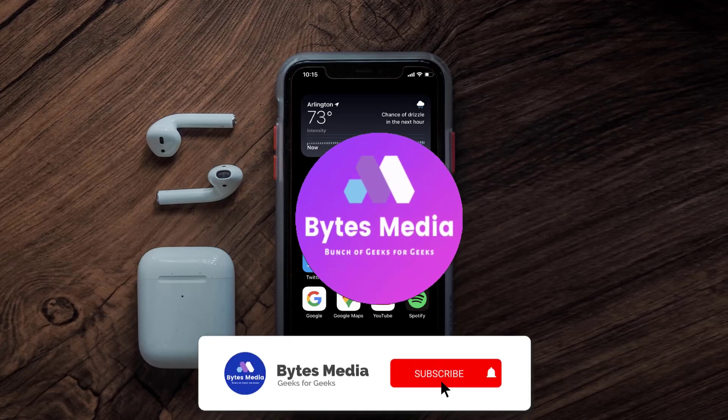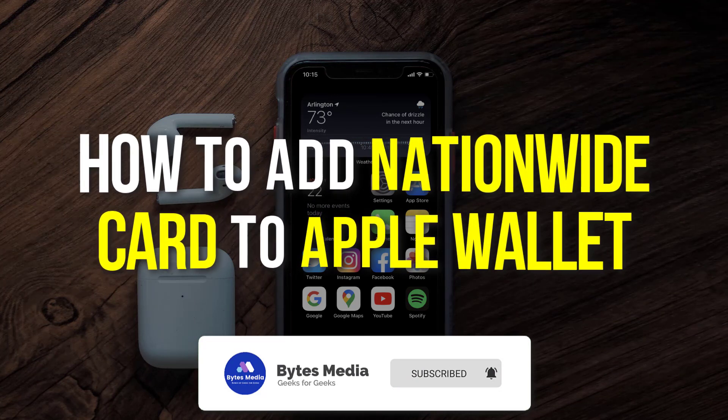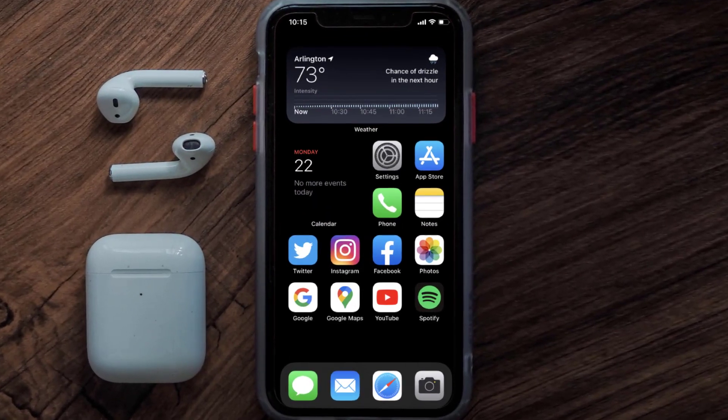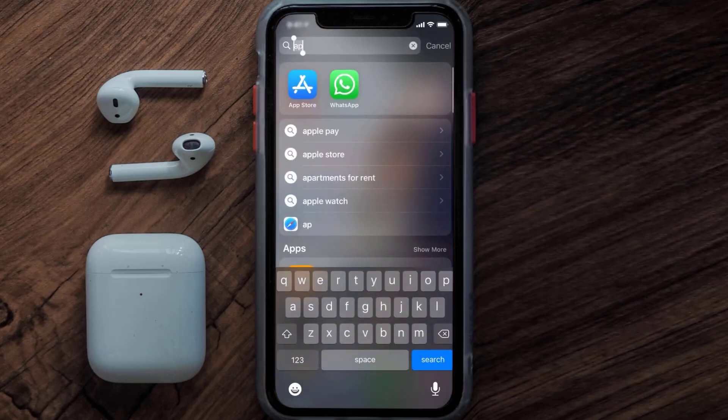Hey guys, I'm Anna and today I'm going to show you how to add a Nationwide card to Apple Wallet. This video is going to be a step-by-step tutorial, so if you follow along, by the end of this video you'll be able to add your Nationwide card to Apple Wallet.